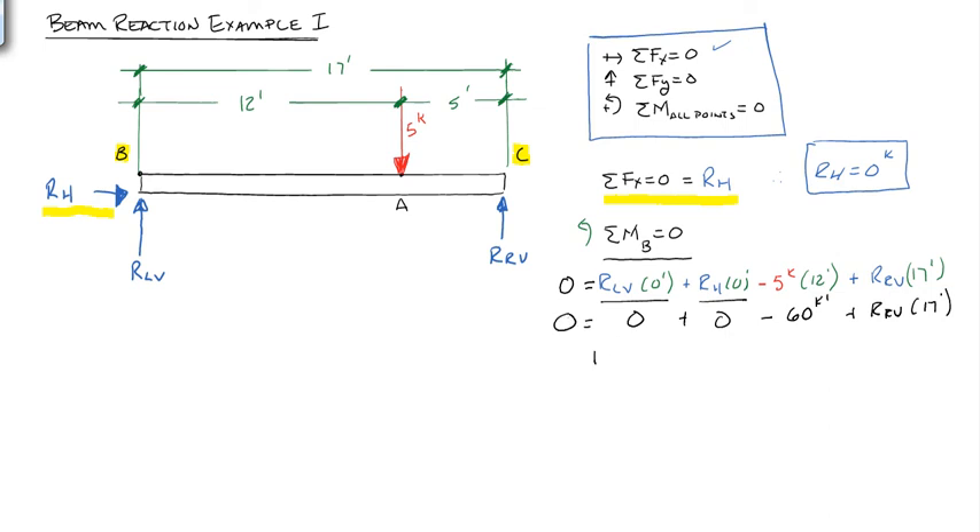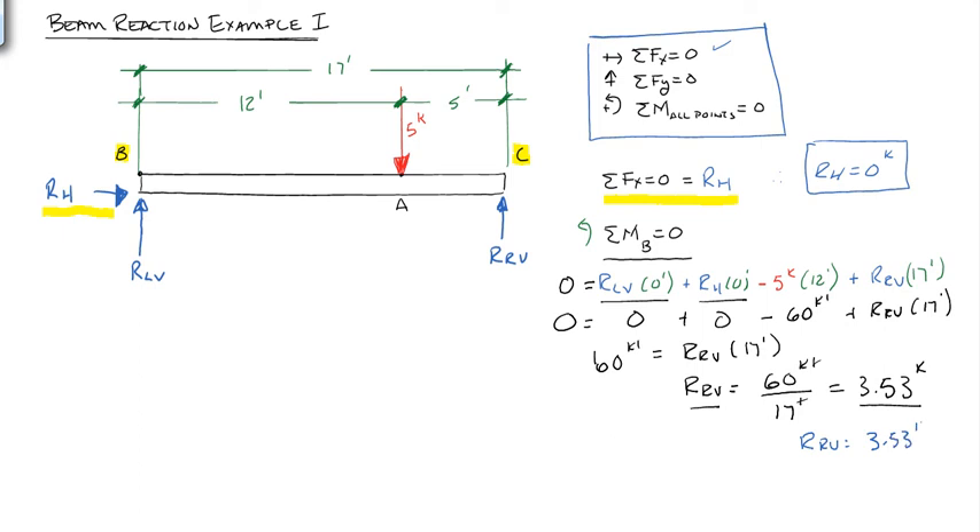Solving for RRV: 60 kip-feet equals RRV times 17 feet, so RRV equals 60 kip-feet divided by 17 feet. The feet cancel, giving us RRV in kips. The answer is RRV equals 3.53 kips.